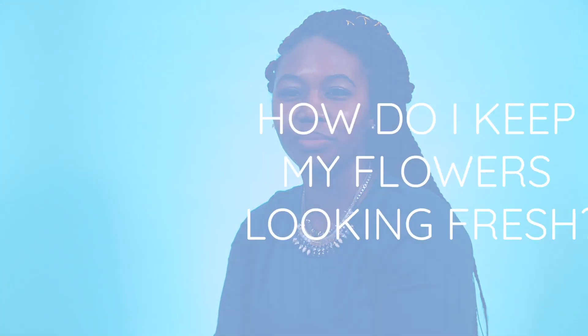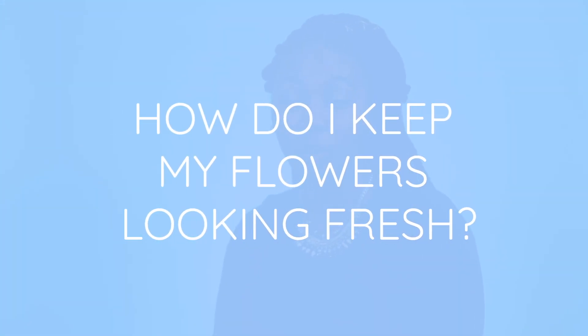When it comes to the brides and their bouquets, when we deliver them we always try to deliver them in vases with water. Sometimes earlier in the day they have to take photos, so we always recommend that you pull it out of the water, take your picture, then put it back in the water — otherwise they'll die.